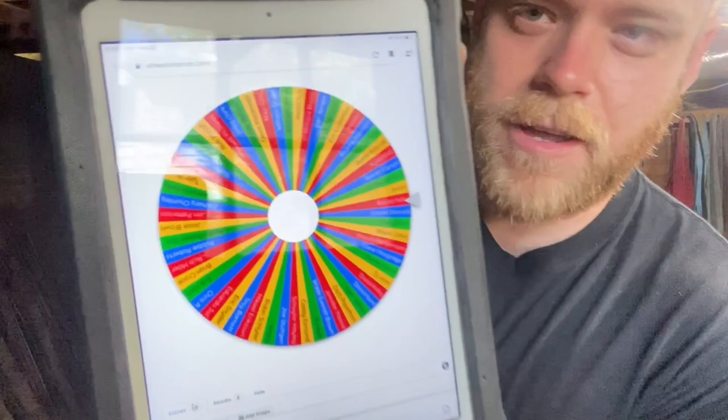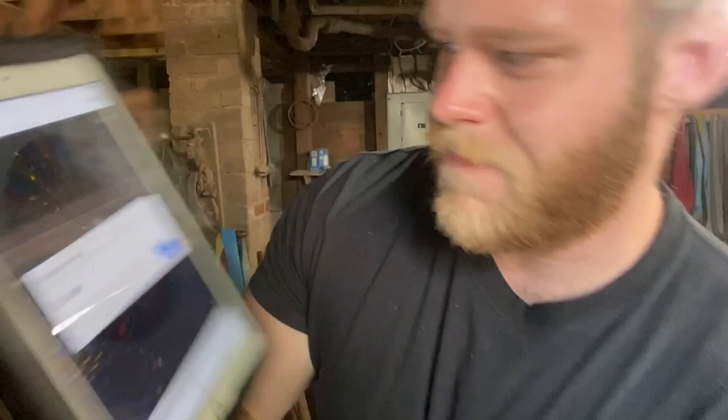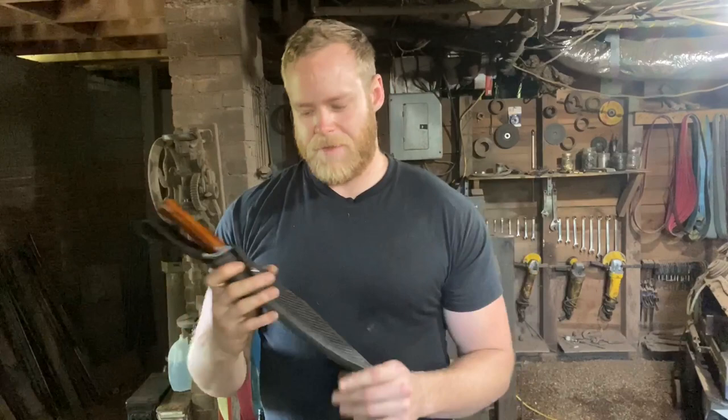Let's pick a winner. On my iPad I've got Wheel of Names dot com pulled up — all the patrons of the channel are on here — and we just click to spin and pick a winner. And the winner is: RJ Axel! So RJ, if you want the knife, it's yours — just shoot me a message.